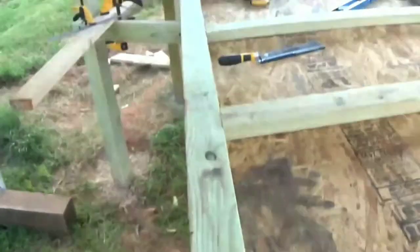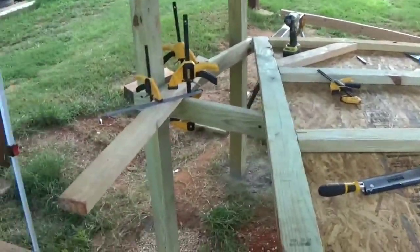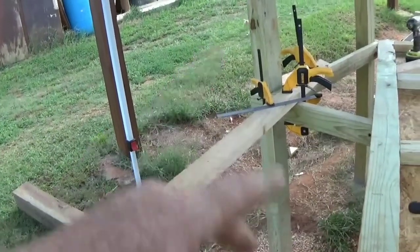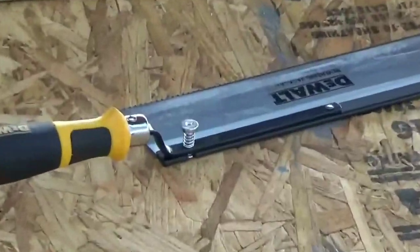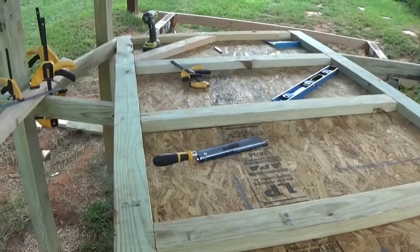I'm working on this — got one cross brace in. For some reason I'm hand-sawing everything. My skill saw has got that riving knife thing on it so it's all bound up, and I'm just hand sawing, but this hand saw is not designed for sawing wood like this. I'm having a hell of a time but I think I'm about done for the day.